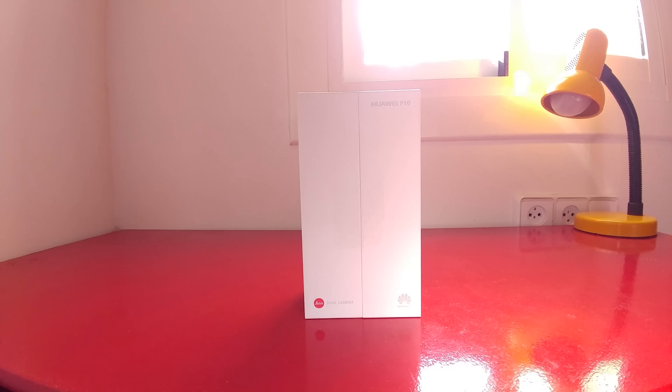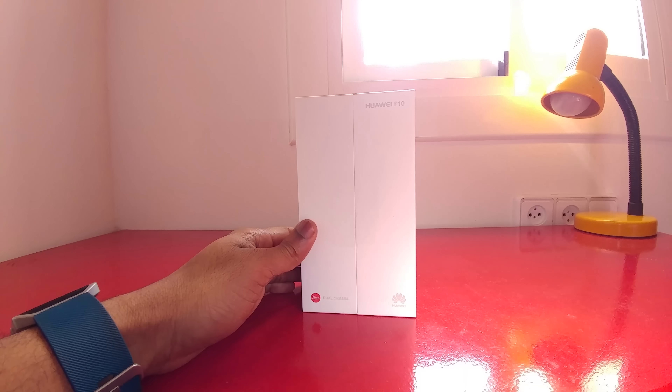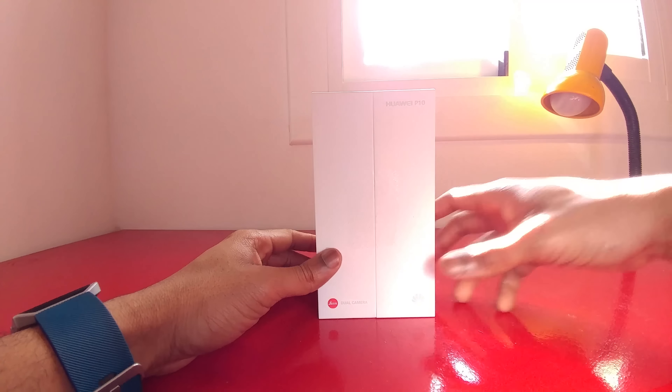Lex here at Board at Work, coming to you from Barcelona at Mobile World Congress. This is the Huawei P10. We're going to do a small unboxing and a little bit of a hands-on of the device. It was announced by Huawei and we're going to get right into it.